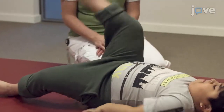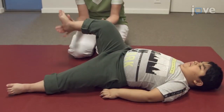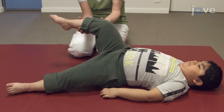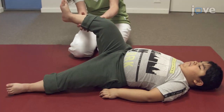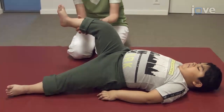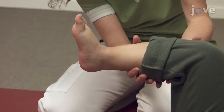Then have him bring one knee up to his chest. With one leg flexed both at the hip and knee at approximately 90 degrees, ask him to place his lower leg parallel to the mat with the foot in plantar flexion. Then ask him to perform a maximal dorsiflexion of the foot.